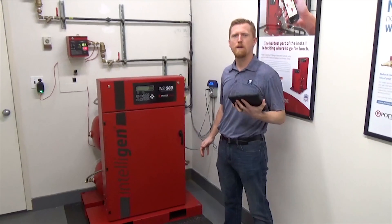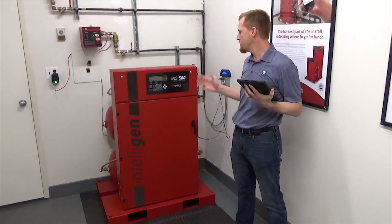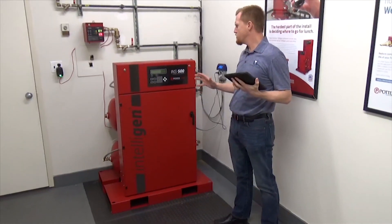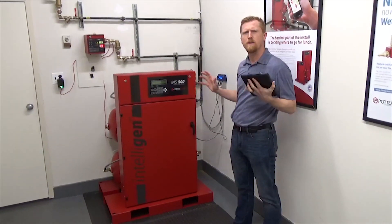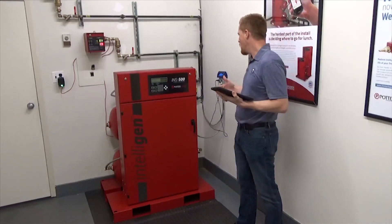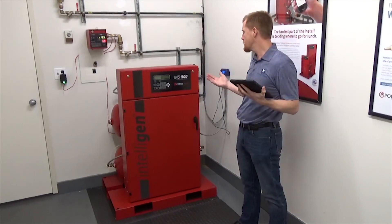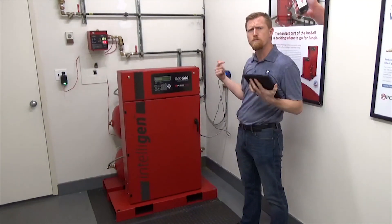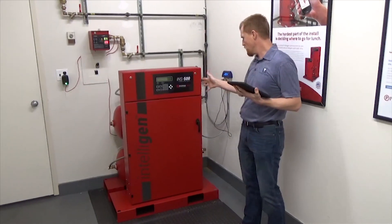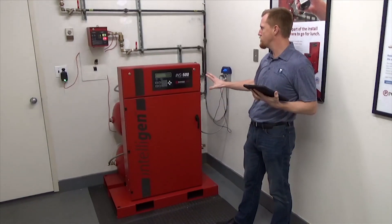Hi there. Drew Slocum here again with InspectPoint out here at the Potter Trade Facility outside of Philadelphia, talking about nitrogen generation systems. Over the last few years, nitrogen and nitrogen generation has been a very popular topic in dry — mainly dry and pre-action — systems. It extends the life of a fire protection system greatly, prevents corrosion, and prevents leaks in the piping network. We're looking here at the INS series from Potter, their Potter nitrogen generator.